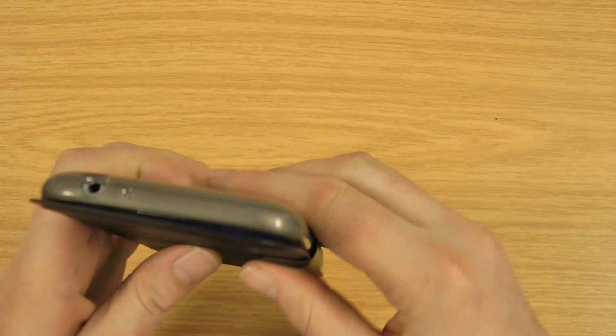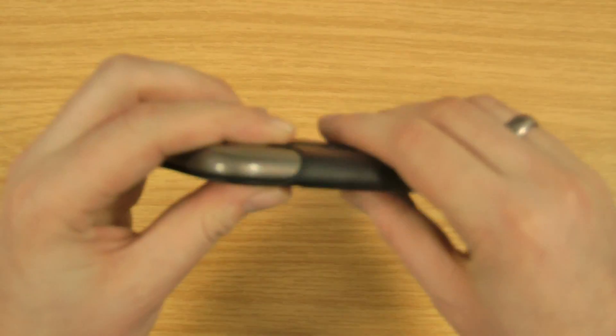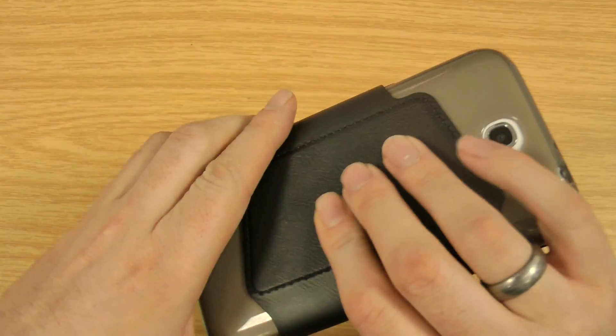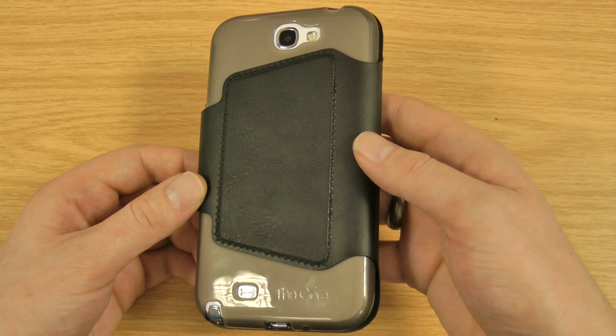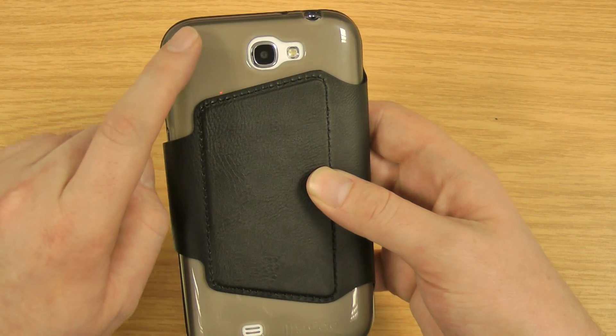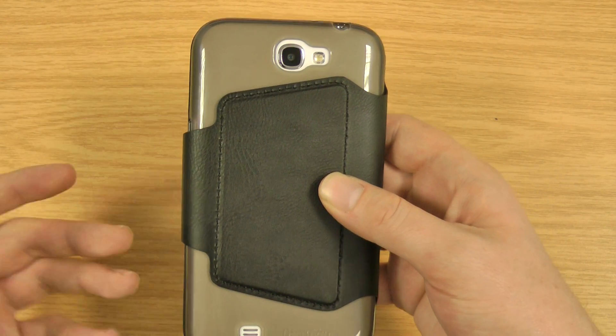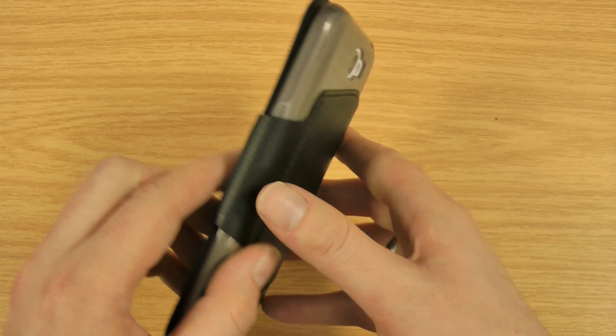I'll just close the case up to give you an idea of what it looks like. Obviously the front's only very thin, but because you've got all the protection from the fixed part in the back, you haven't got to worry about anything there. Obviously that's down to personal taste whether you like that design — it's slightly translucent, so you can see the white of the phone. So if you've got a blue one, it's probably going to look slightly better with this case. It's available in four different colours.